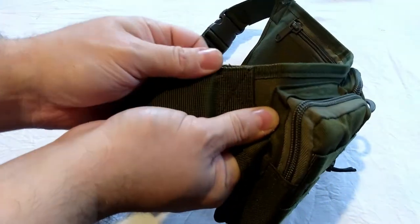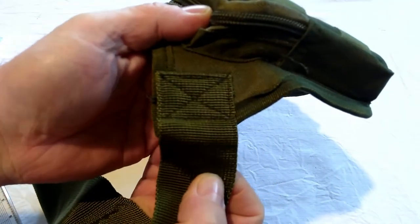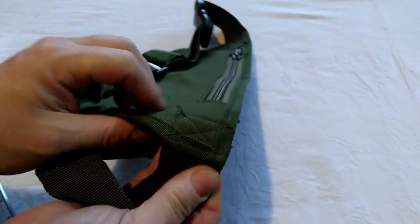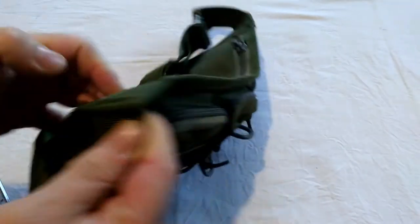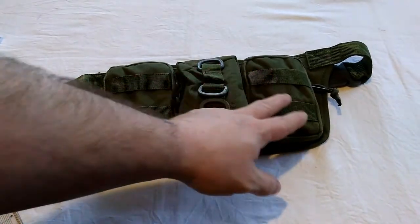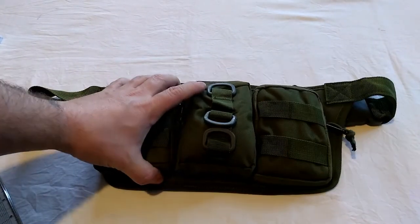You can see the quality there — I'll try and show you that close up. You can see the stitching is all double stitched. The three front main pockets all have MOLLE rigs on them.